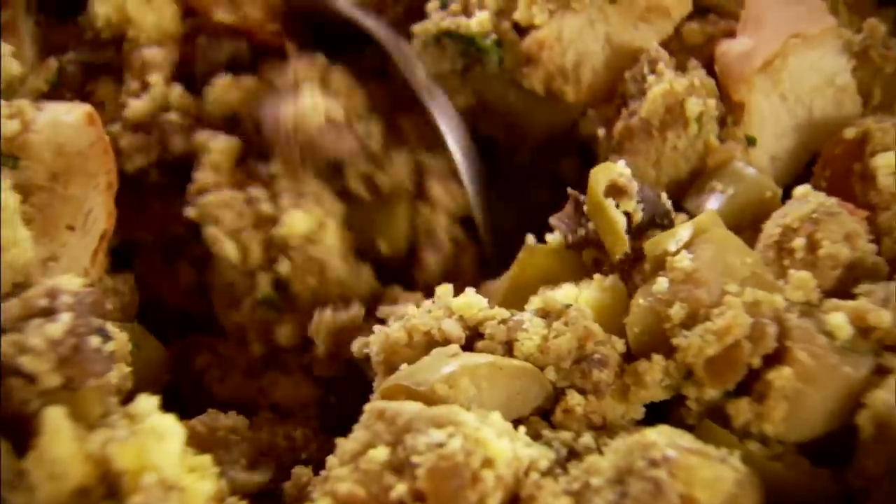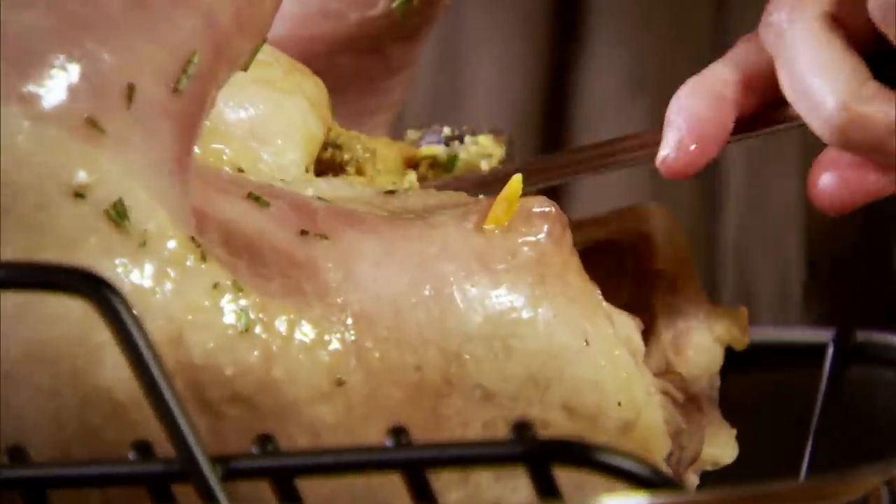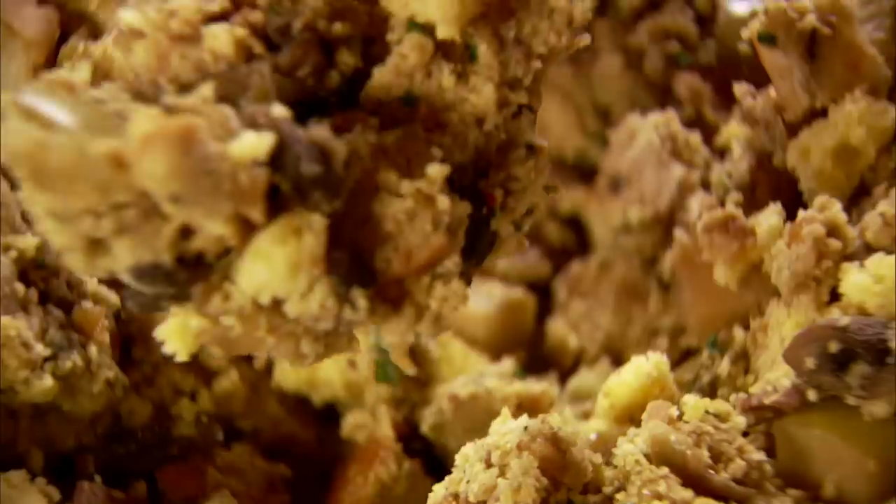My father-in-law Chuck is the only member of our family who likes stuffing in the bird. The rest of us like it in a baking dish, and I'll stick it in the oven before the guests arrive. Nan and I always joke that Chuck likes soft food — everything he eats he wants nice and soft and soaked in liquid, and that's why he likes his stuffing in the bird.